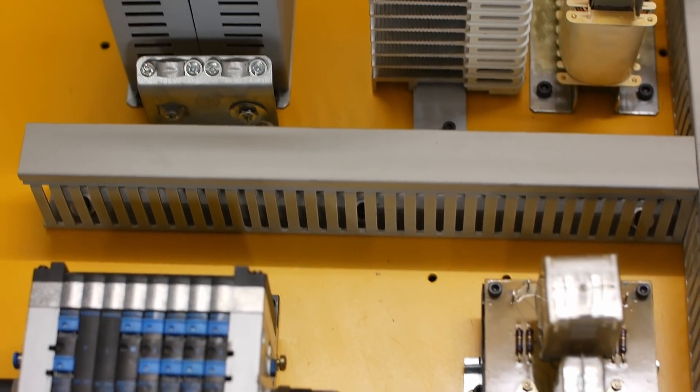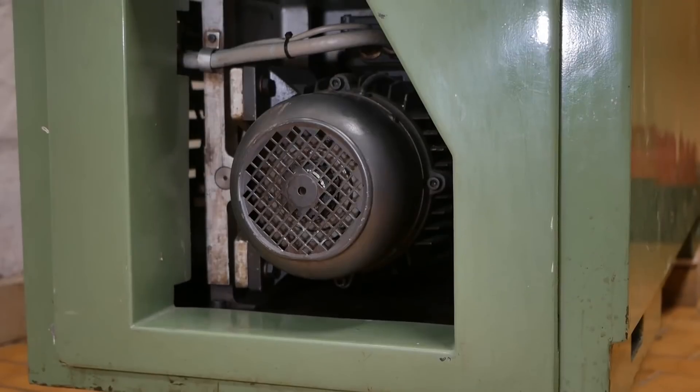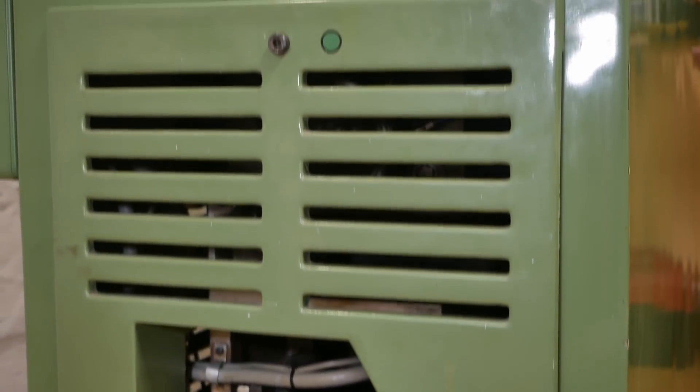Well there's the mechanical stuff mounted. I've got a lot of wiring to do, and if you've got any suggestions on how to make wiring interesting on video, please put it in the comments section.